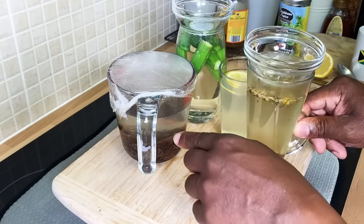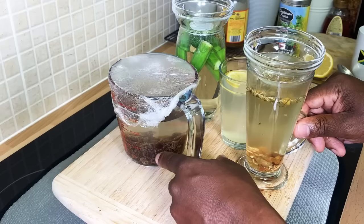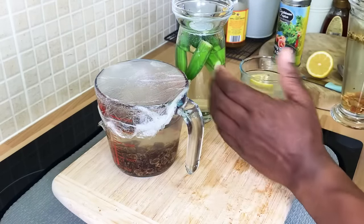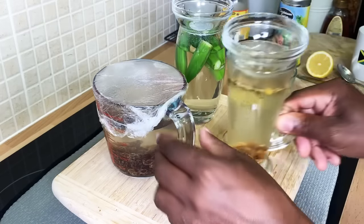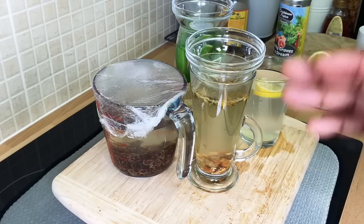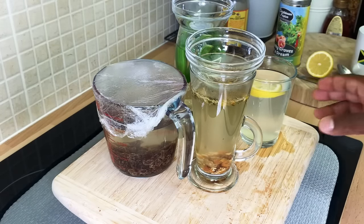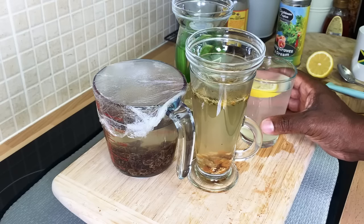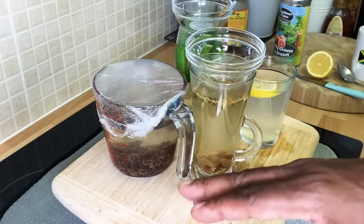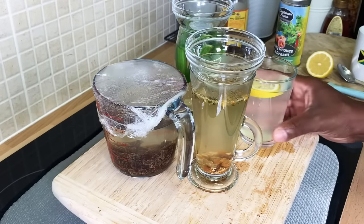I've just come from work because I do a late shift, and I'm soaking my raisin in some hot water, and also my okra right over there. You guys can do your own research — you can Google the benefits of okra. It's very good for you and has a lot of health benefits. Even raisin — drink the raisin water on an empty stomach and you will see exactly what I'm talking about.